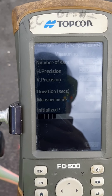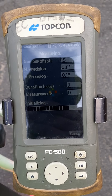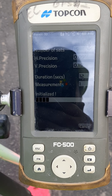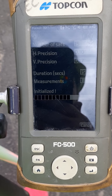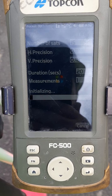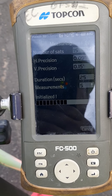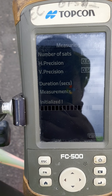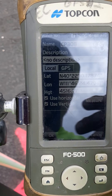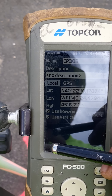It's going to measure — it's telling you it's initializing. Now this is shooting that point. There it is, it's finished. I got latitude, longitude, and height, and it's selected.